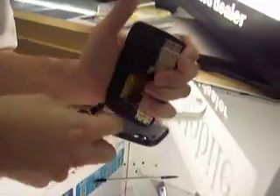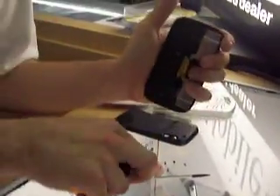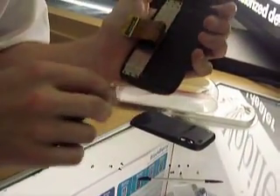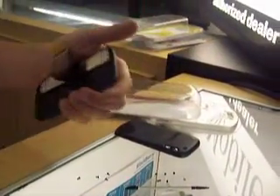As soon as we get this off, we're actually going to be at the LCD and digitizer — it's one entire assembly with this phone for the LCD. You don't have to buy it separately like on models like the G1, things like that. We've taken out six screws on the interior and two screws on each side of the exterior rim.